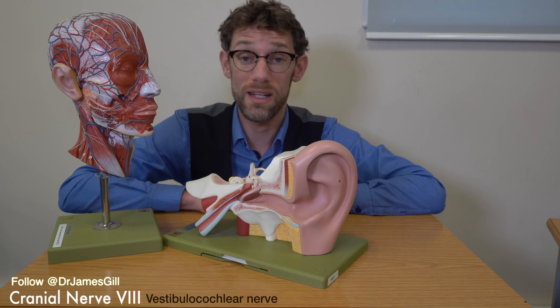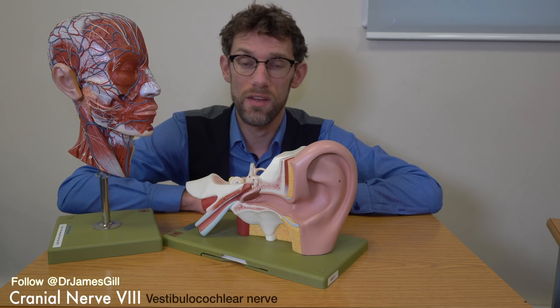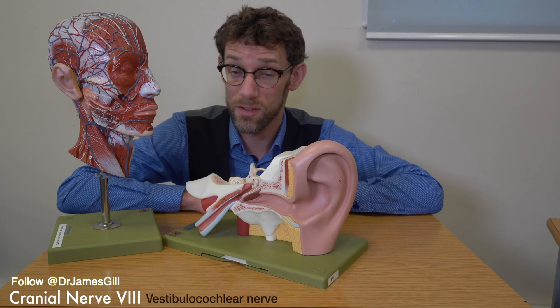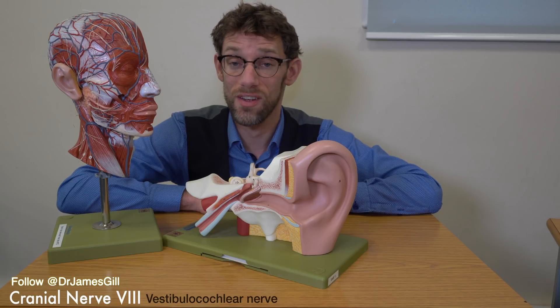In terms of hearing loss, we also need to consider the eyes. If there is a problem with the vestibulocochlear system — which is involved in balance as well, which is why we don't just call it the hearing nerve — we can also see effects on the eyes, whereupon we might see nystagmus: the rhythmic beating of the eyes side to side.